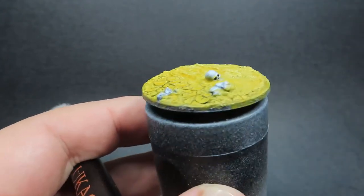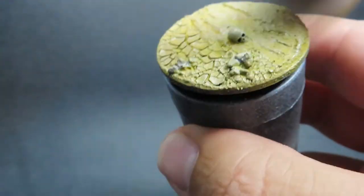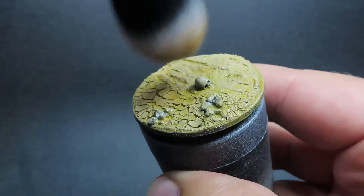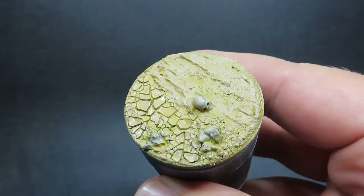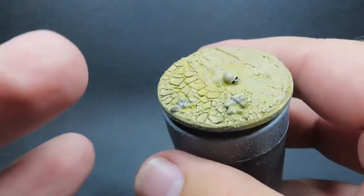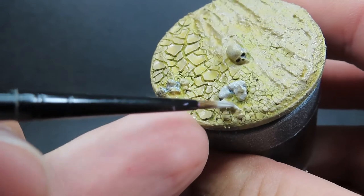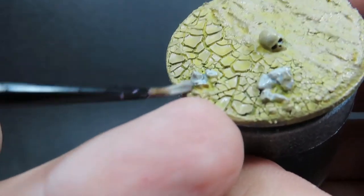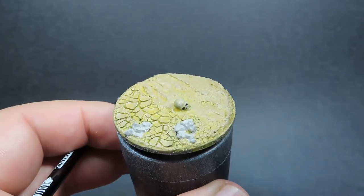Now I'm coming in with khaki to give a more realistic color, dry brushing with a big makeup brush over everything for our first highlight layer. Crackle paint holds on very tight once dry, so don't worry about it brushing off. Then I'm using stonewall gray to pick out the little rocks, giving the base visual interest and enhancing that storytelling element.